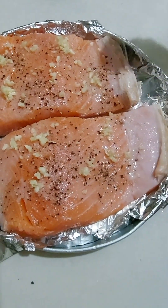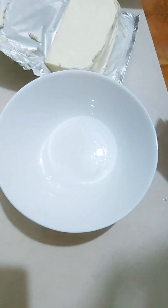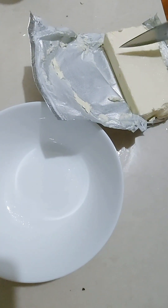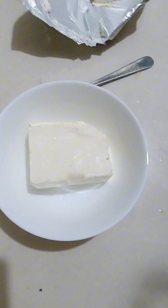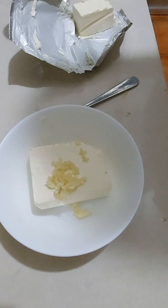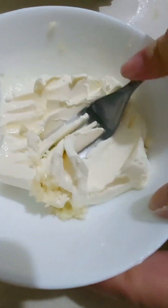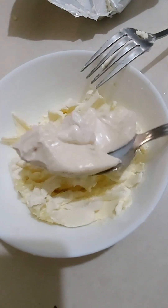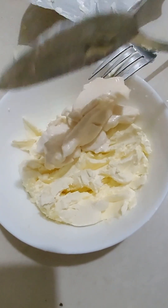So while we wait for that, let's make some garlicky cheese and parmesan topping. I have here cream cheese — any brand will do, but here I used about three-fourths of a block. Then I added some garlic. It's up to you how much garlic you want — you can add less or more. And then we have to mix them together. Then I added 2 tablespoons of mayonnaise. Mix it again really well.